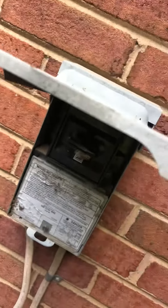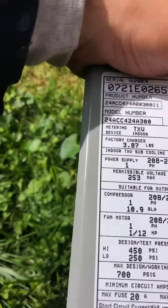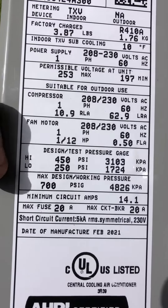And change out these fuses. This should be 20 fuses from what this is telling me here. Yep, max fuse is 20 amps.